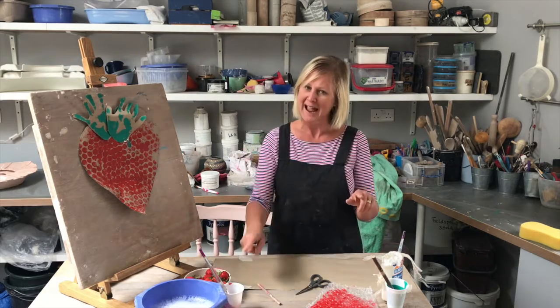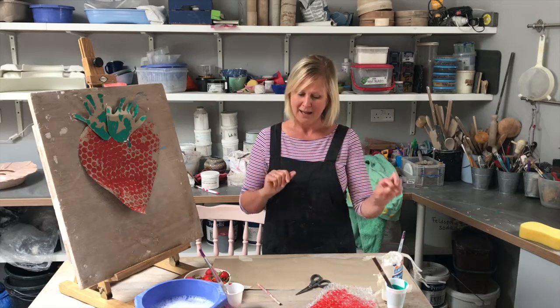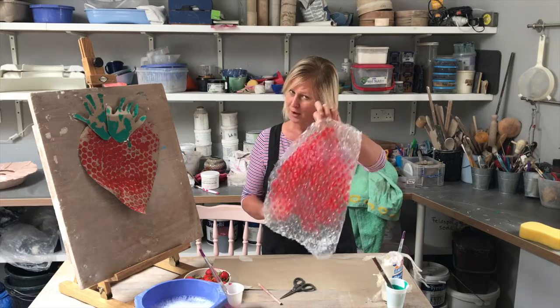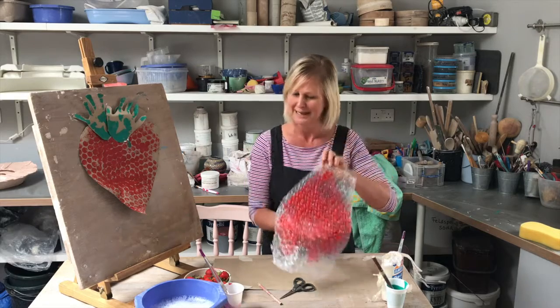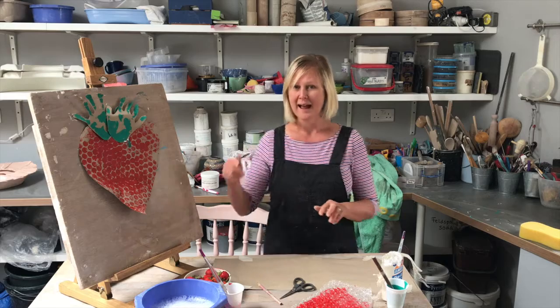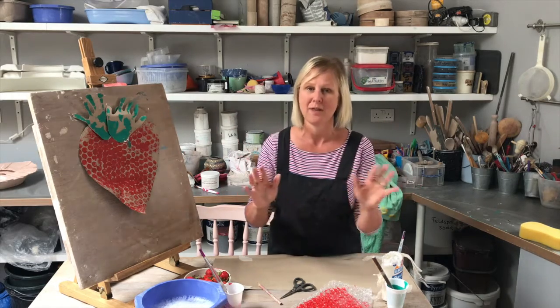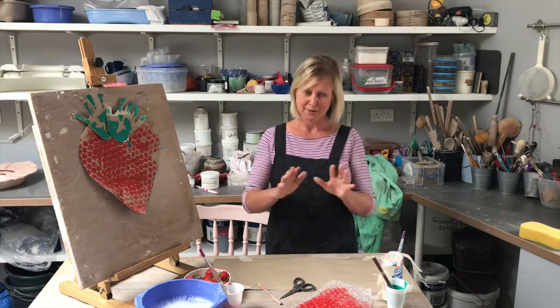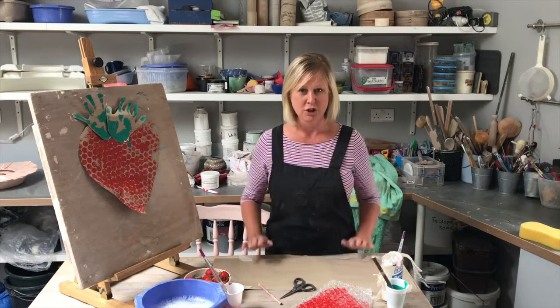Now you need some red and green paint, a bit of glue, a pair of scissors. I've got some bubble wrap for fun — if you haven't got that, you can just paint it. And you do need a bowl of water and a towel ready. If you're working somewhere precious like your kitchen, you might need to put newspaper down, and you will need a grown up.